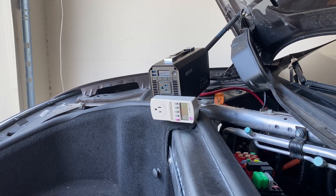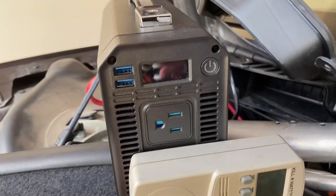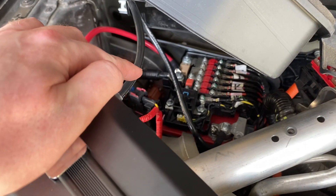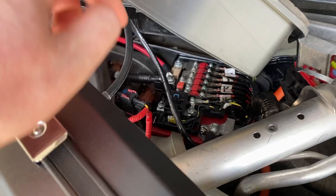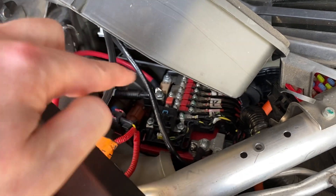We have successfully hooked up this Best Tech inverter — it's a 1000 watt pure sine inverter. We put a kilowatt meter on it. You can see the battery down there with the black DC-DC converter, which is taking a 400 volt high voltage battery down to a 12 volt battery. That's the positive lead and that's the negative lead, which I've tapped into with four gauge wires.